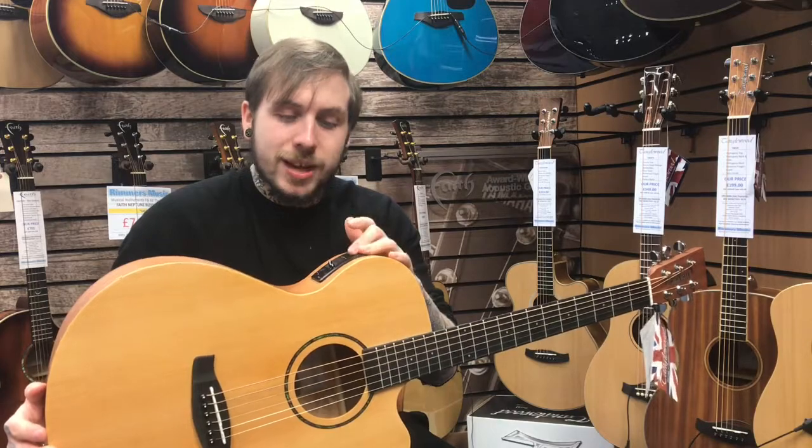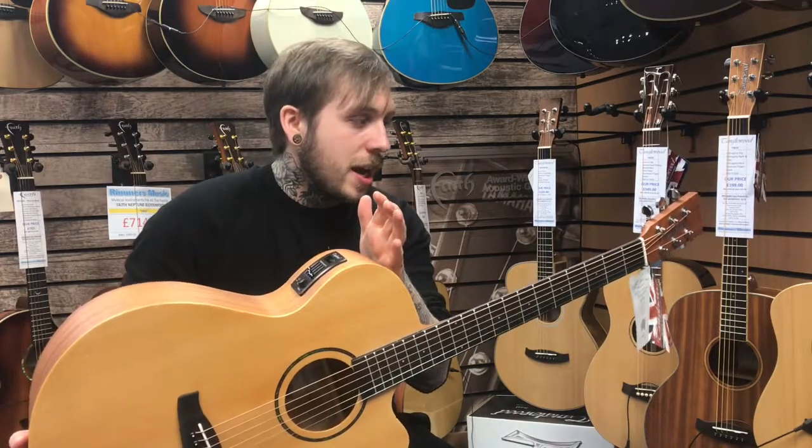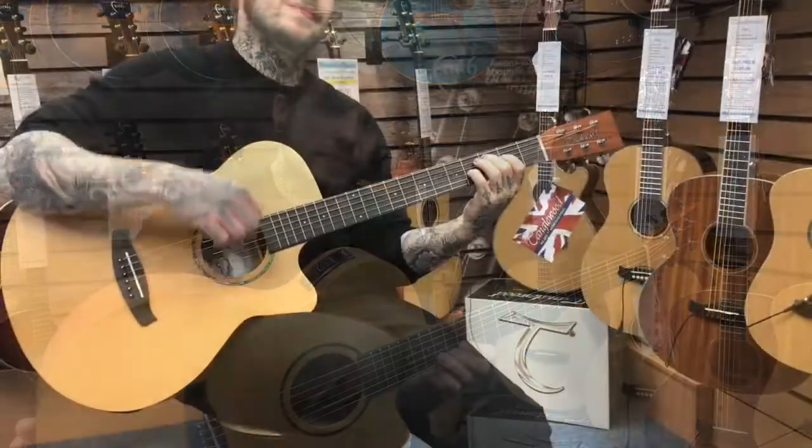And then it's got a Tanglewood preamp system in it, so you just plug in and you can play gigs and all that kind of stuff. And yeah, that's what it sounds like. Go for it.